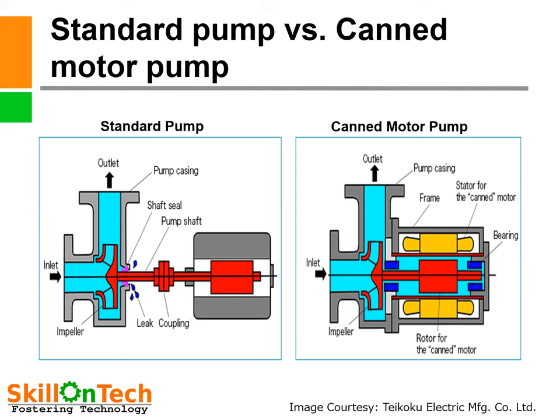Let us see the difference between a standard centrifugal pump and a canned motor pump. First, a conventional centrifugal pump can leak from the shaft stuffing box — even with gland packing or a mechanical seal, there are chances of liquid leaking to atmosphere. Second, the pump and motor are separate units connected with a coupling. Third, these pumps need additional lubricating oil for bearing lubrication.